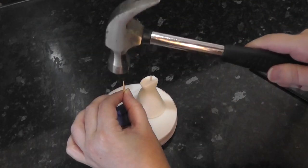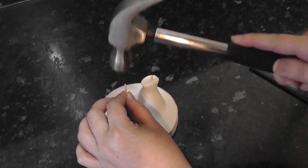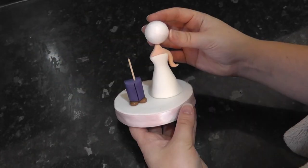Stand them next to the dress and insert a cocktail stick down, keeping it to one side and leaving the centre clear. To keep him more secure, gently tap the cocktail stick down into the drum if it will go. Trim this roughly to the size of his torso.